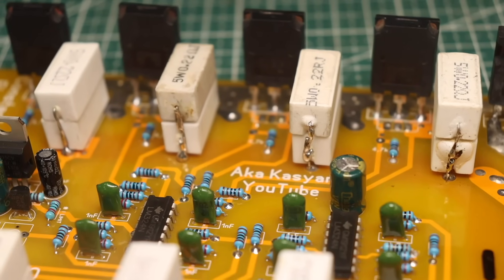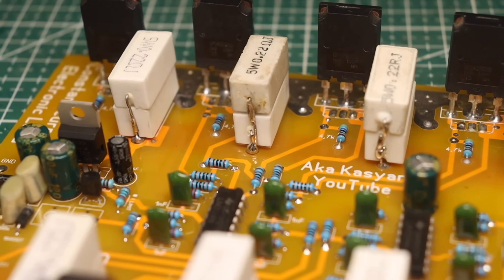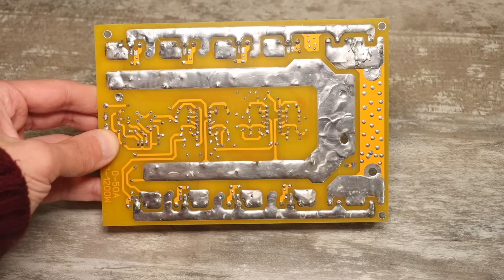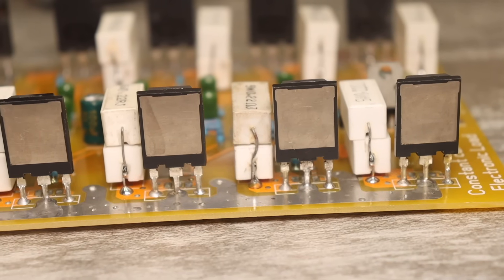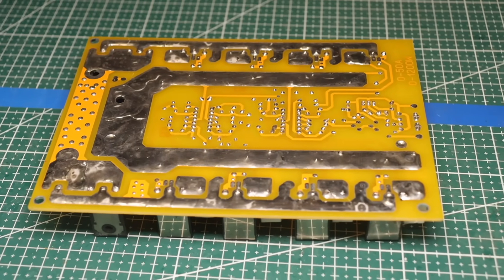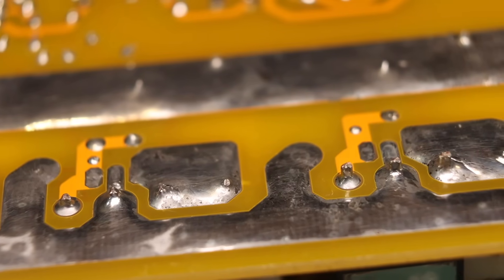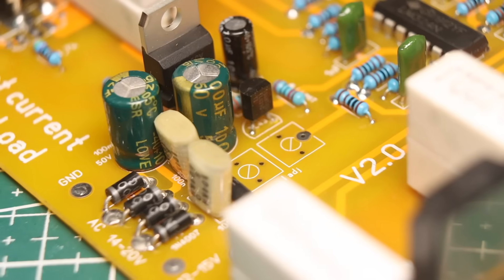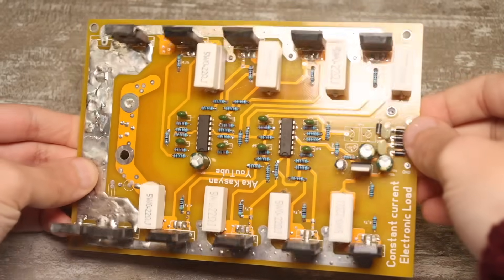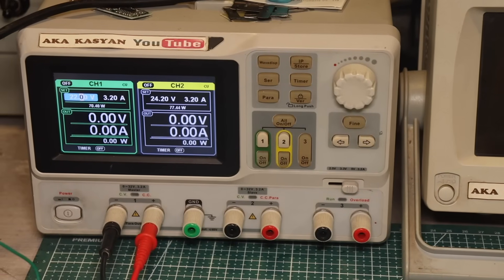Hello everyone. The project I'm going to show today is quite old — I developed it back in 2020. It's a powerful electronic load that operates on the constant current principle, a very useful thing in a radio enthusiast's workshop. It is used for discharging batteries, determining their capacity, loading power sources by current, various stress tests, and so on. Overall, in terms of usefulness in my lab, it ranks third after multimeters and laboratory power supplies.